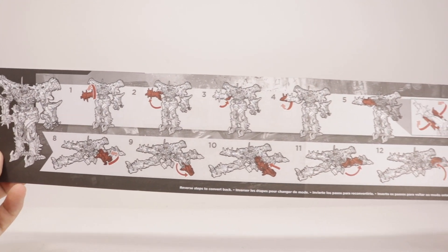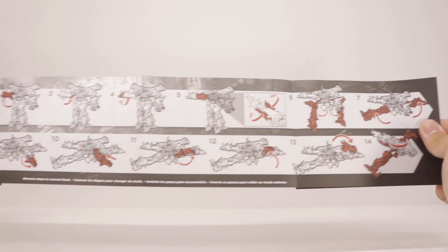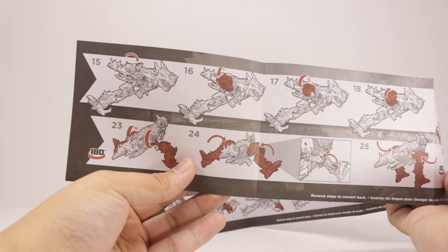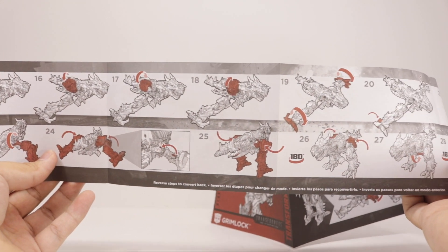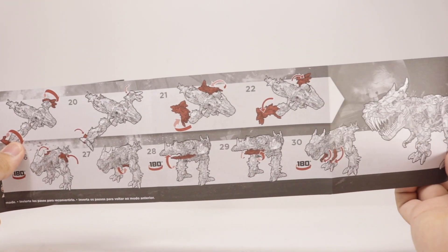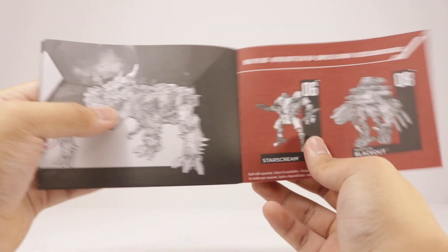I'm just going to glance over this. If you just want to see a little step-by-step look, even though I'm going to show it in the video — some people out there lost their instructions and want to see it, but some videos just show the transformation and not the booklet. So I'm just doing it for you guys.